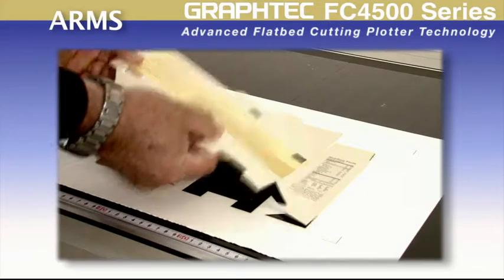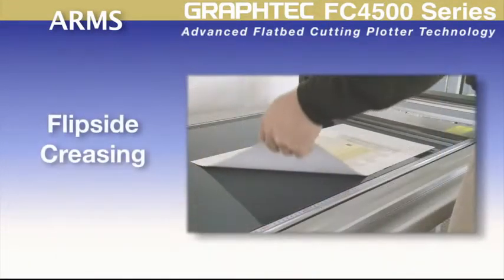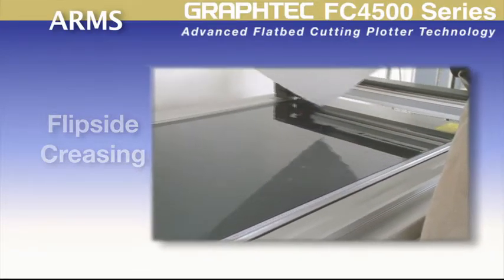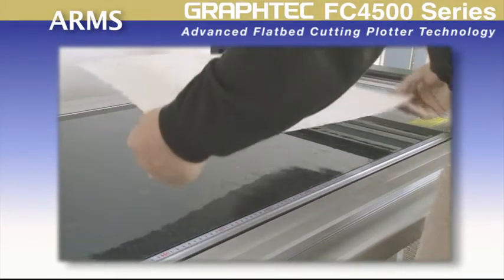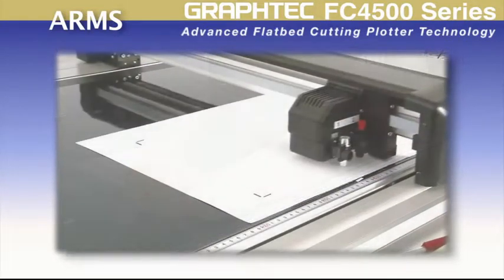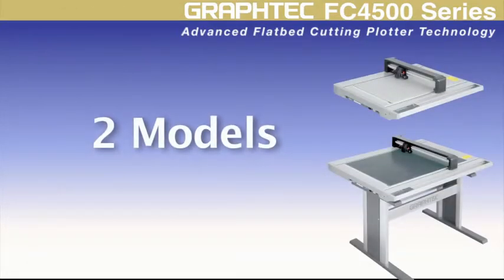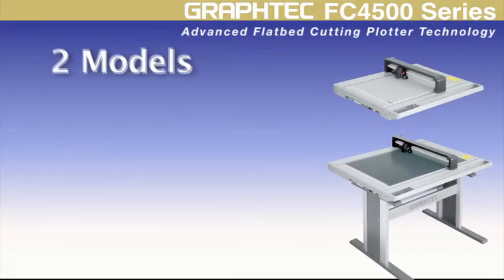This process has never been so easy. The FC4500 ARMS also incorporates a reverse side feature for mapping out crease lines on the back side of the material, for reverse folds, as well as maintaining the quality of the printed image.